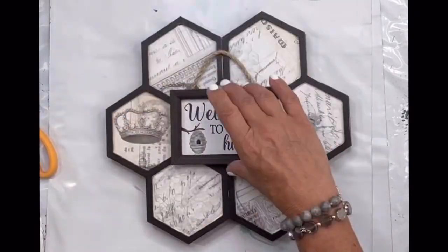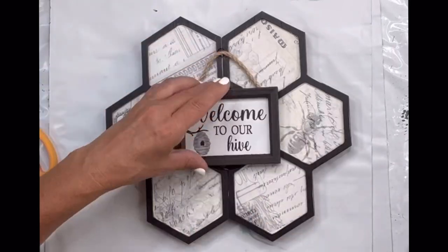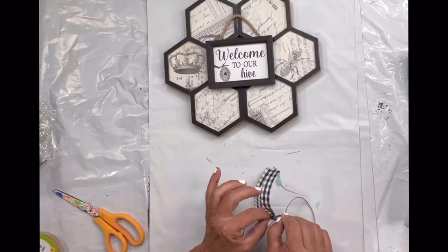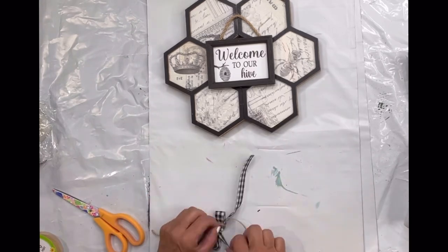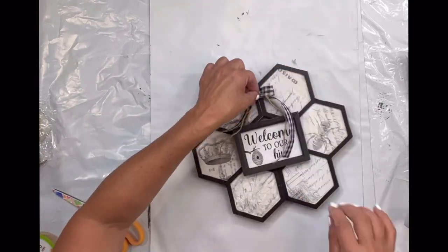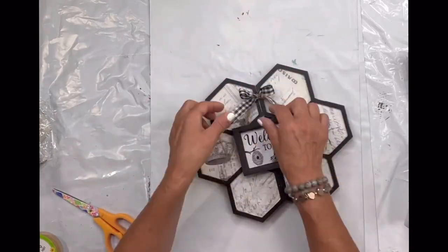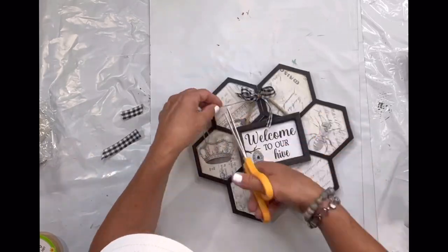I found this little sign at Hobby Lobby — it was $2.99, I believe it was on sale — and it says 'welcome to our hive.' I hot glued that to the center. I took a gingham ribbon that I found at the Dollar Tree and some jute and made a little bow and glued it to the top of my hanger on the welcome to our hive sign.